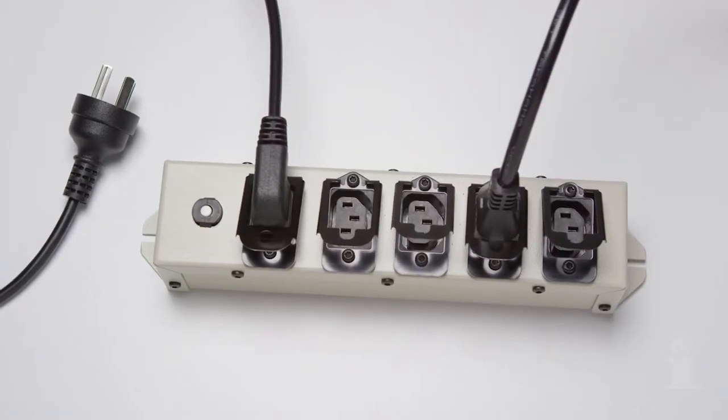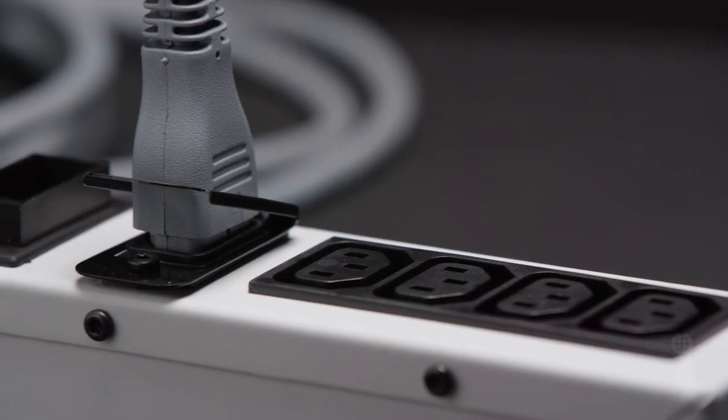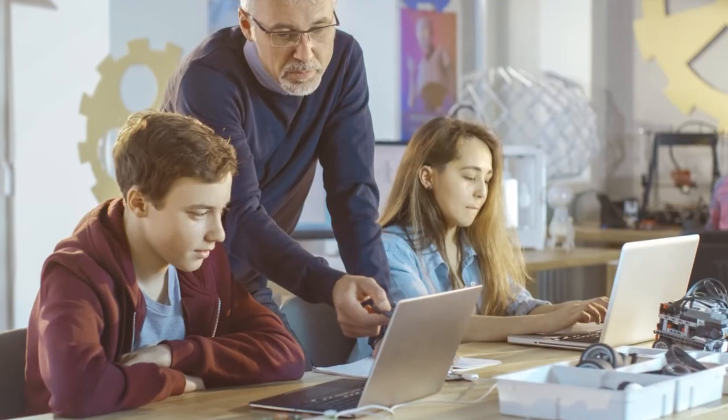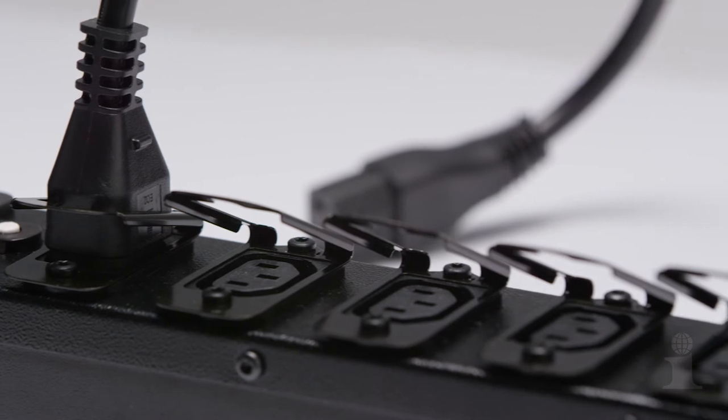You can count on Interpower quality in every connection, providing the security and stability necessary to protect your equipment in virtually any scenario — from medical to IT to marine and institutional and more. The Interpower connector lock has a wide array of industry uses.